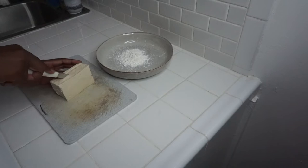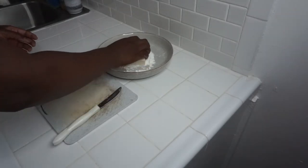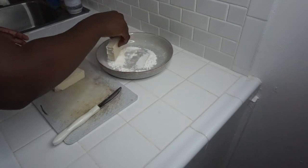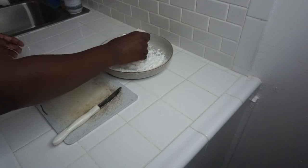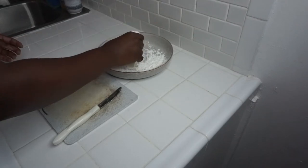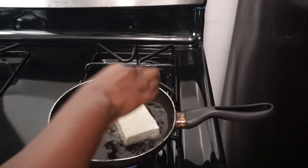For dinner, I'm just slicing some tofu. Rubbing that into some cornstarch, just to get that nice crispy crunch and bite to it. Then I'm just going to place that into some coconut oil to fry nice and crisp.